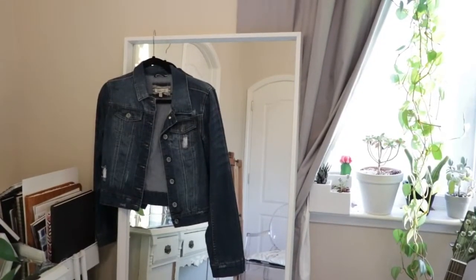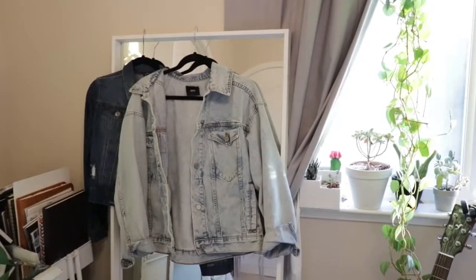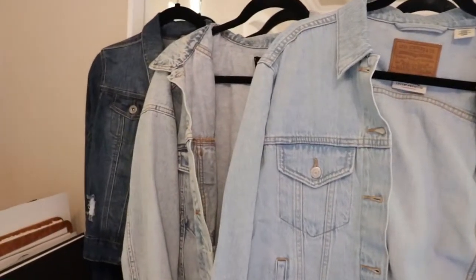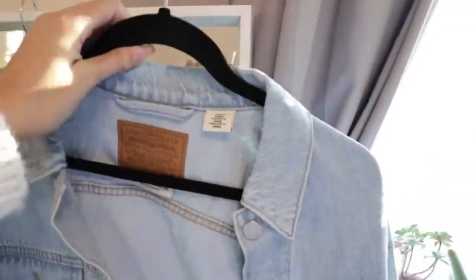Hey guys, grab your patches because we have a fun project to work on today. So first, to make this jacket, you're gonna have to decide what kind of jacket you want. Maybe you find one at a thrift store or shop around online. These are a few that I just had lying around at my house. I decided to go with this one here from Levi's that I purchased from their sale the other day.